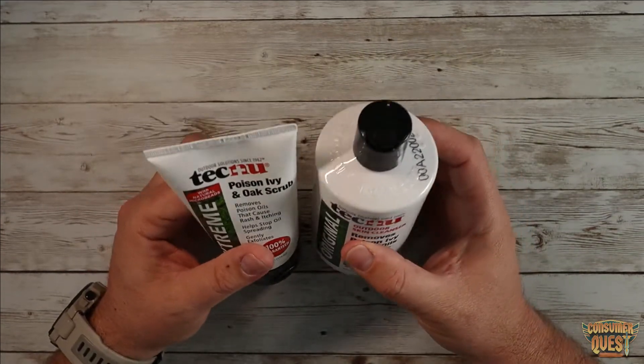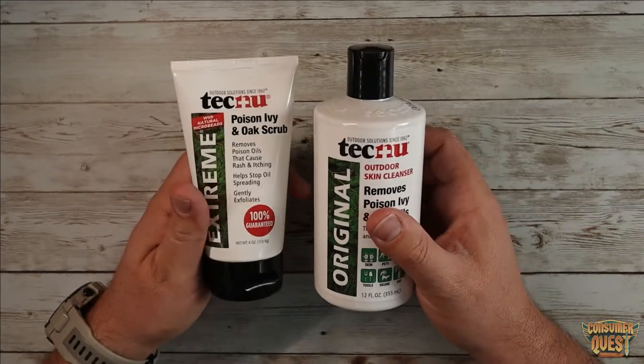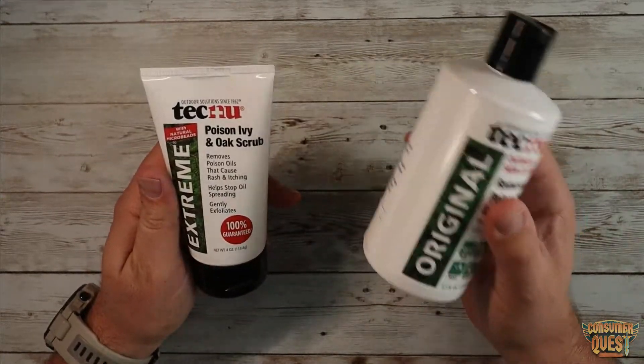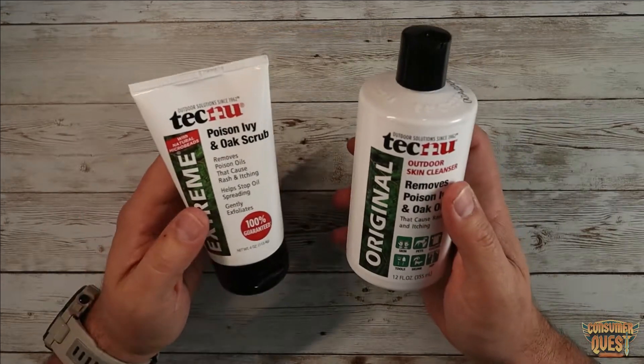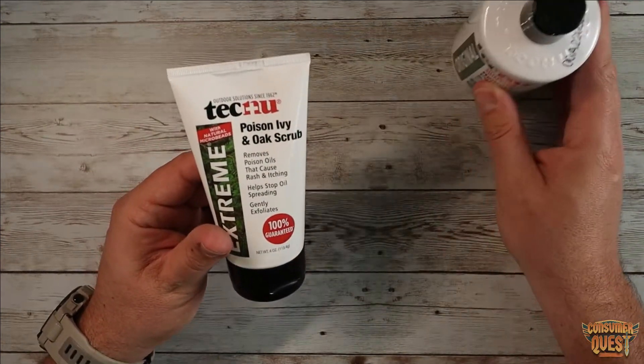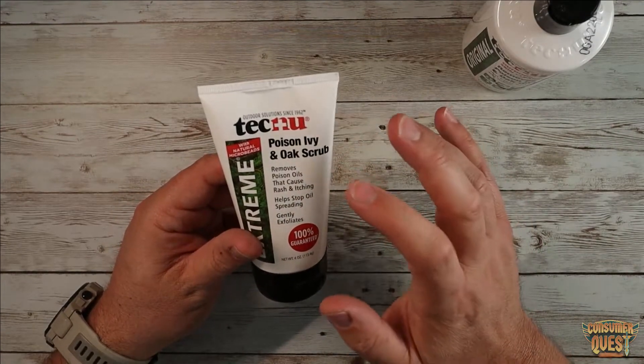This is the stuff that I use. I personally have this on hand because I'm a hunter. I'm heading out into the woods with tons of poison oak. I also have a hunting dog, so my dog also has a lot of access to poison oak. That's why I have two different products here. The first one we're going to talk about is the poison ivy and oak scrub.